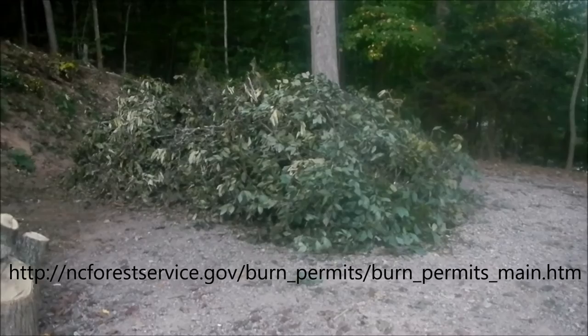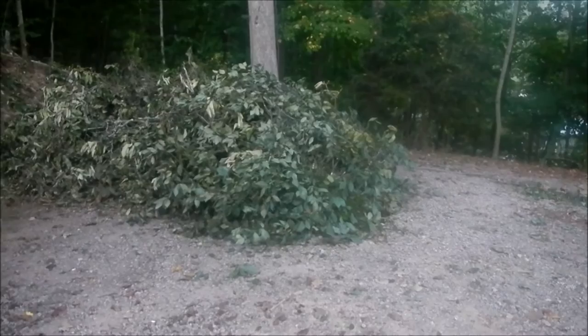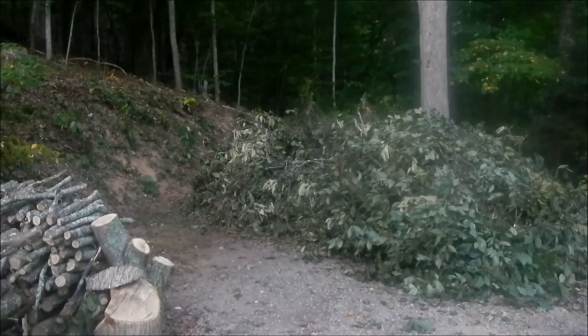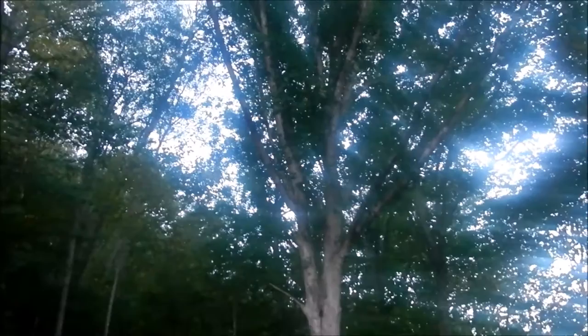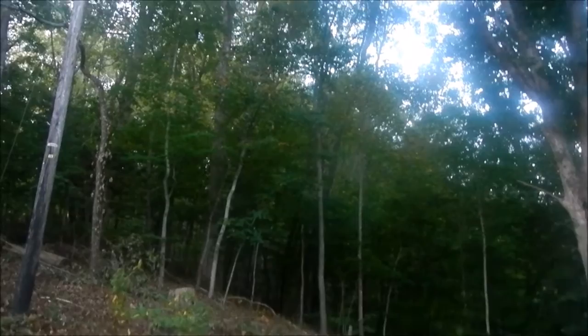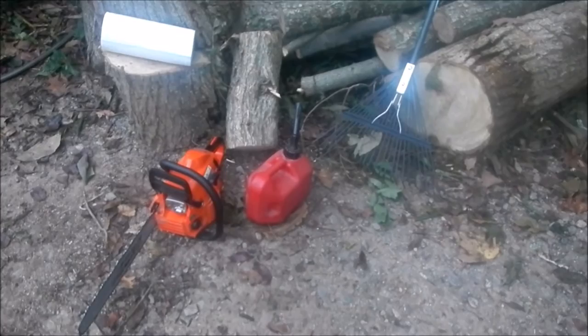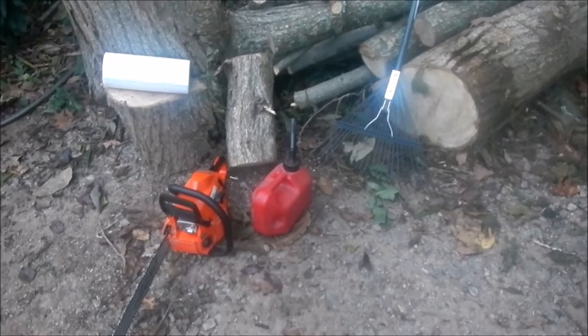This is the burn pile — all brush. You've got to make sure you have everything you need in case the fire starts skipping on you. You can see it's not close to anything. The trees are all above you, so you've got to watch out for that. It'll jump into trees, it'll even jump on the bank. I've got a water source up there — you can see my hose.